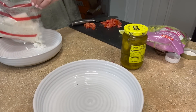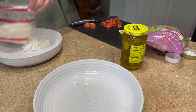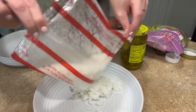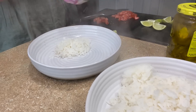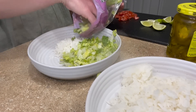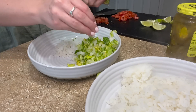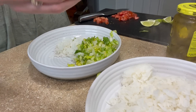The rice just came out of the microwave, super hot. I like to add a good amount of lettuce to mine — that's probably enough, maybe a little bit less. Do you want a squeeze of lemon or lime on your rice? Yeah.